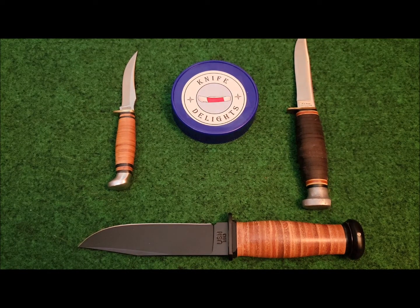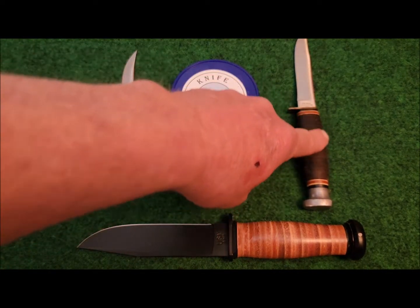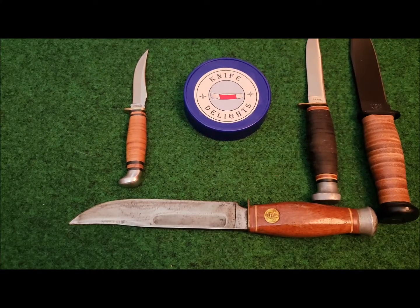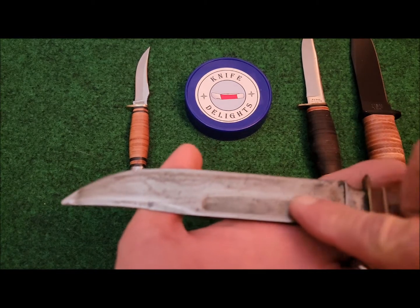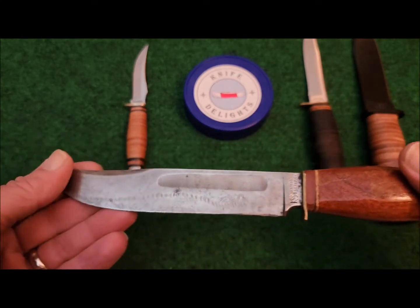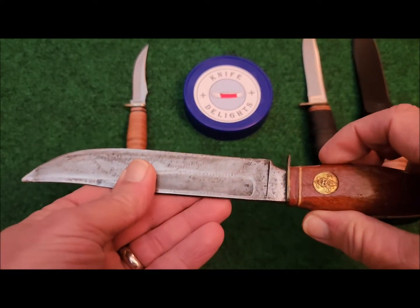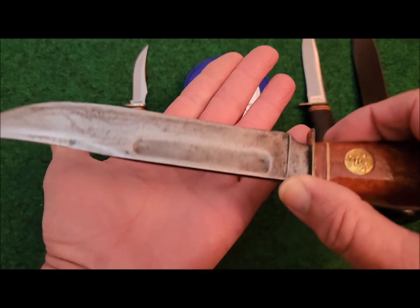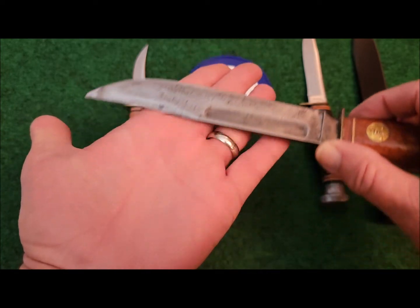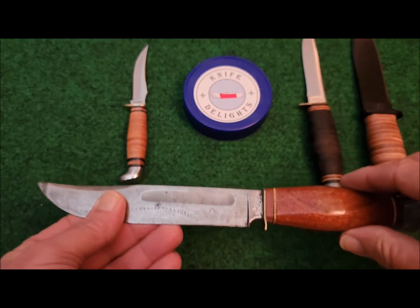What Marbles did to revolutionize the hunting knife industry was, in 1899, they came out with the Ideal model, available in several different blade lengths. Stag slabs were available at extra cost. The innovation was that Marbles first utilized the stacked leather handle. Another feature of that original Ideal knife was a very wide fuller on the blade — that's not a blood groove, it is a fuller. People of that time period were still using straight razors, so Marbles designed it so users could lay the knife flat and hone it with a nice sharp edge, just like they did with their straight razor.